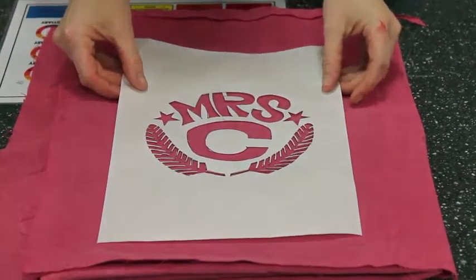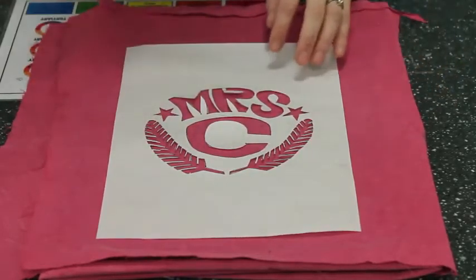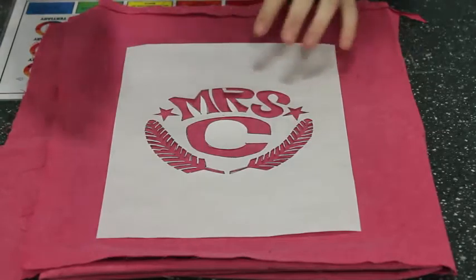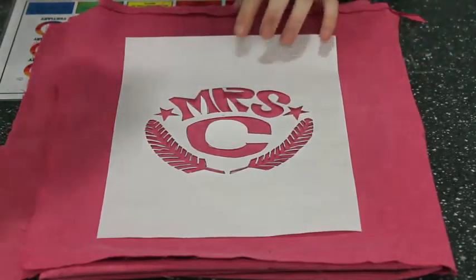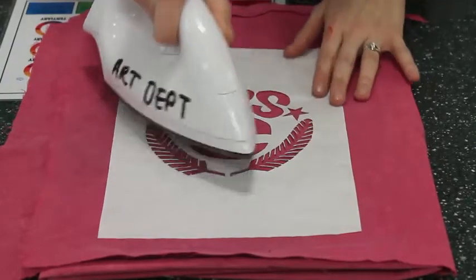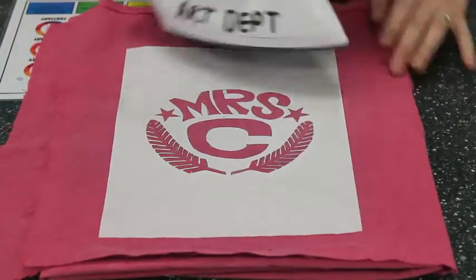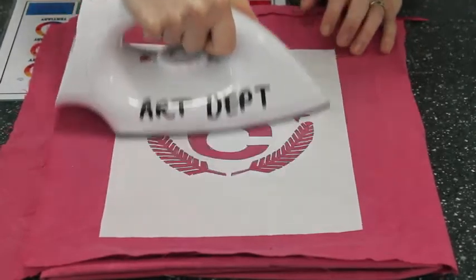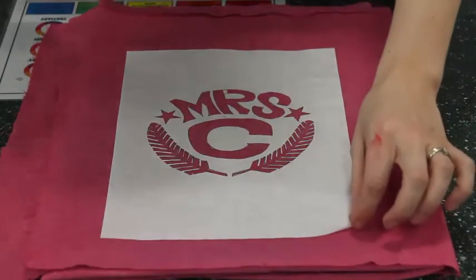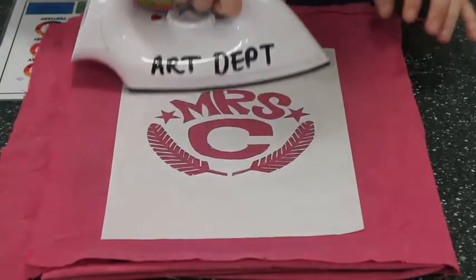Here is my design. I'm going to place it onto wherever I want the design to be — I'm just going for the center. But if you're doing it on a t-shirt, make sure it's in the center of your t-shirt. Shiny side of the paper onto the fabric. I'm going to get my iron and very carefully iron the paper on, making sure that every little bit is in the right place. You can start by pressing it, then run the iron over. What this does is it makes the freezer paper stick to the fabric so it doesn't move when you're printing.